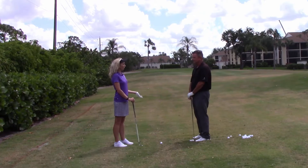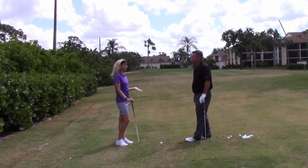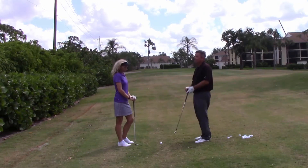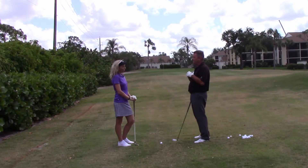So since the last time we had a lesson, I have been practicing my putting, my chipping, my pitching, and my iron play. So what are we going to learn today? We're going to switch it up and do something a little different today. We're going to attack two common mistakes most golfers make in the golf swing.